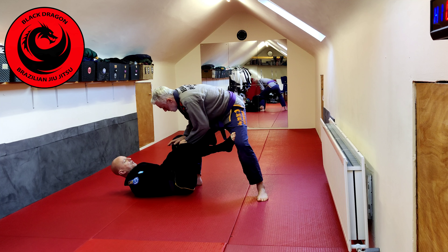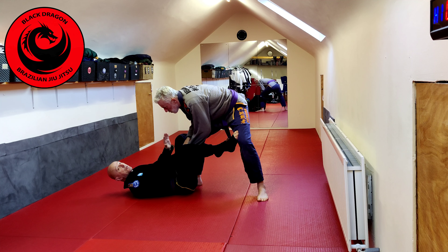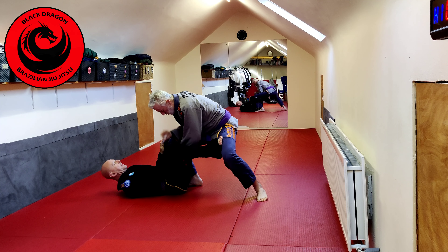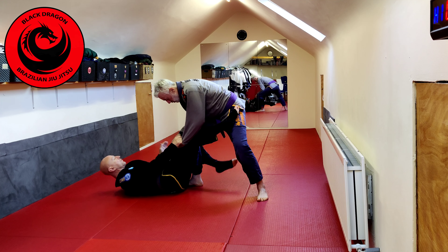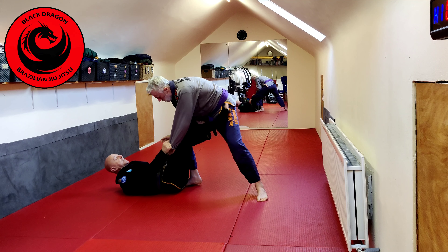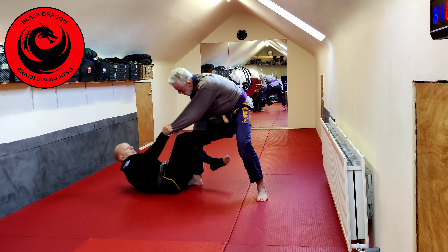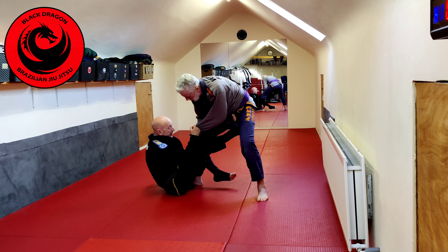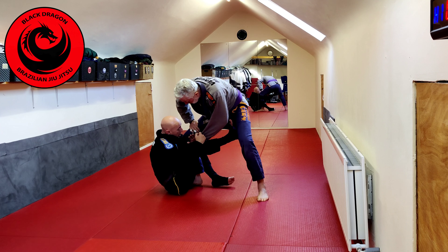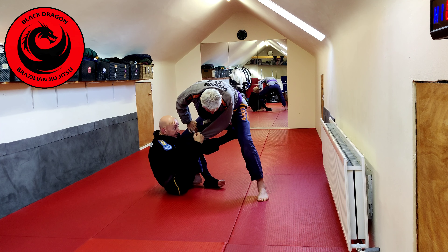So we have our De La Riva hook in. And maybe I couldn't get the De La Riva hook in — we talked about how when playing this position we were using a leg press and knee shield to move my hips back to put my De La Riva hook in. So sometimes if you actually can't get the De La Riva hook in, we can go straight to sit up guard. I want to keep my foot in the hip, arm comes around, and once my arm controls the leg, I don't need to be as detailed, but keeping my heel to my butt.